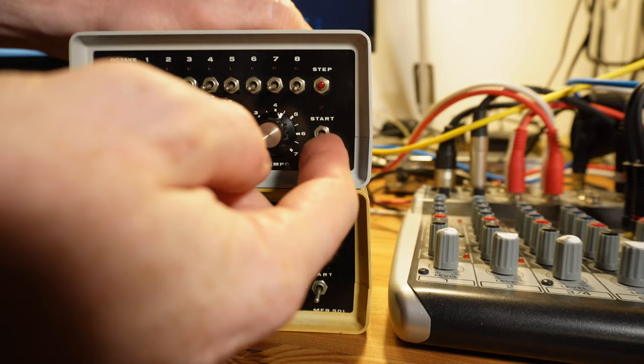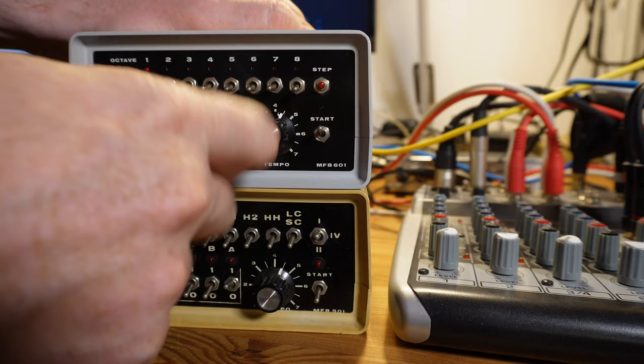I also happen to own a MFB-501 drum machine. Let's hook both units up and program a sequence into it.